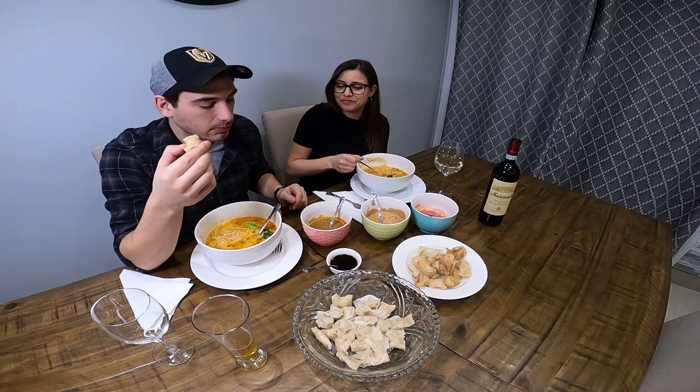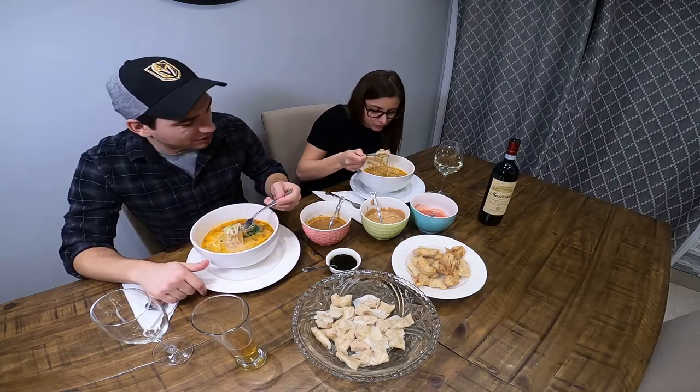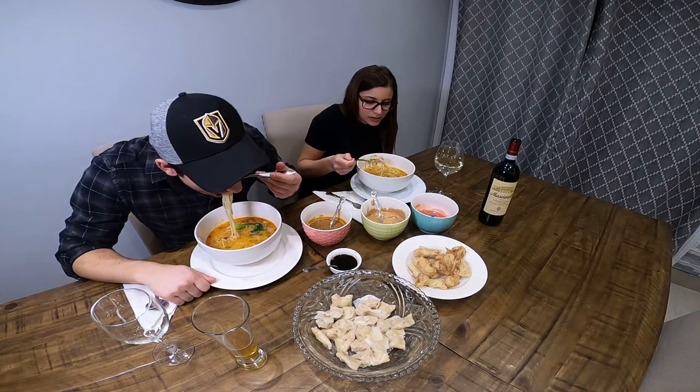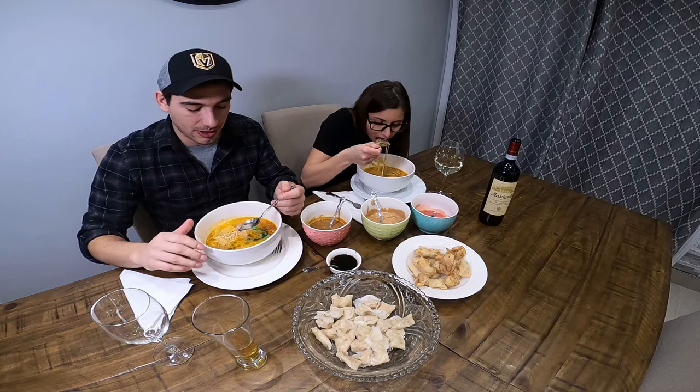Soup is actually really good. What's the soup made of? We have some chicken stock, some soy milk. We'll put the recipe in the description when we're done. It's a lot of work — c'est beaucoup d'ouvrage — mais à la fin, ça vaut la peine. It's worth it in the end.